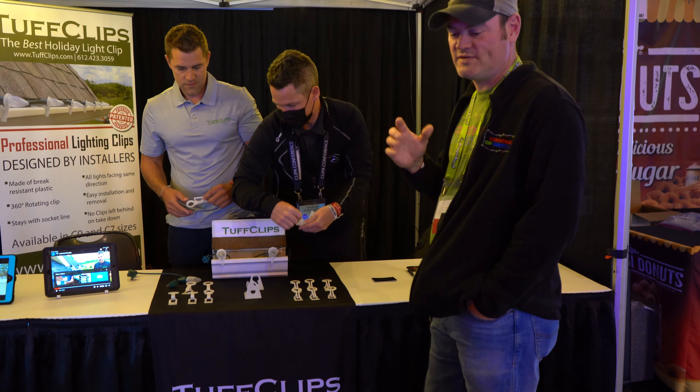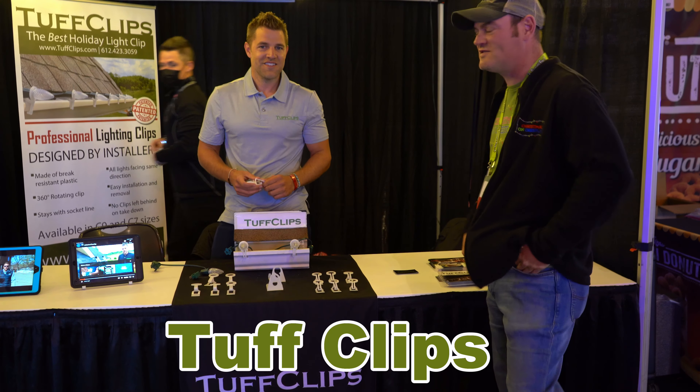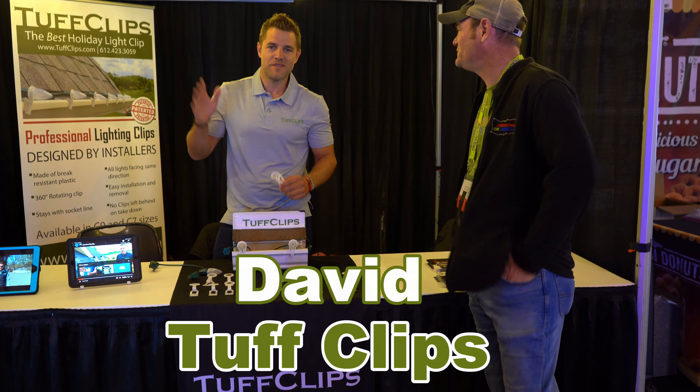Howdy folks, I am Charlie and we are here still at Transworld. Today we are here at Tough Clips. Sir, would you be so kind to tell the folks who you are and what you do? My name is David.